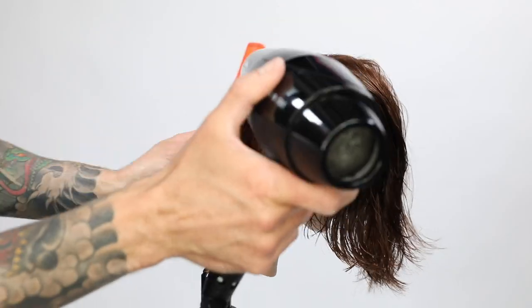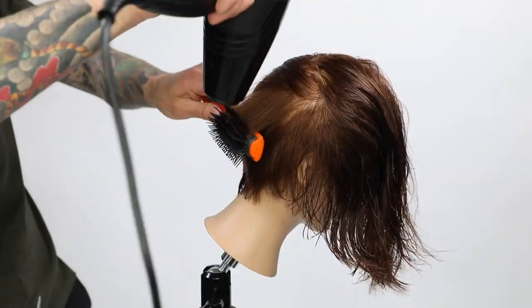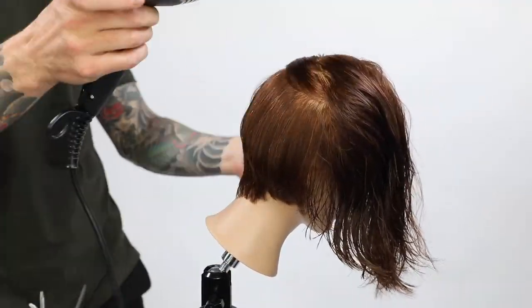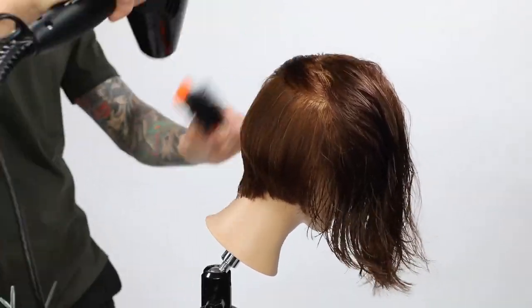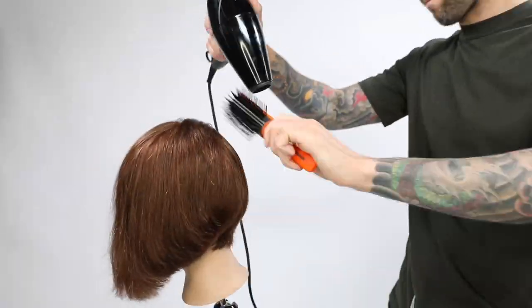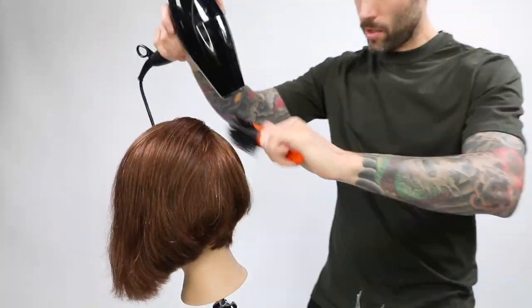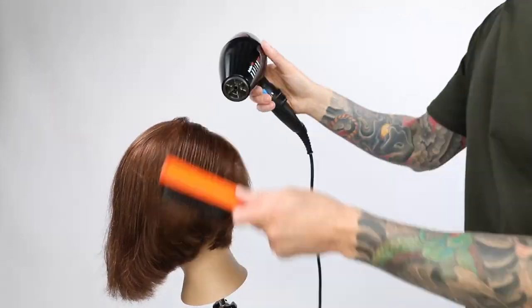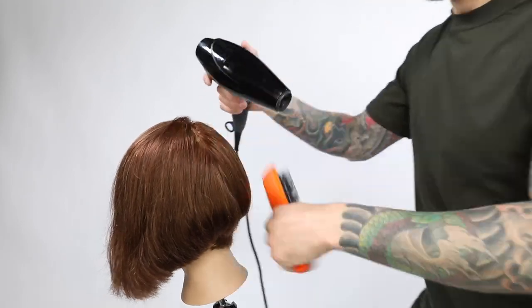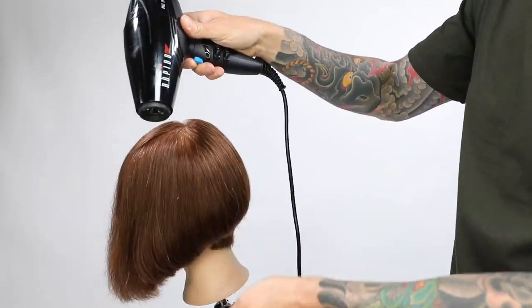I chose to flat wrap the hair because I did not want any elevation. I teach haircuts a lot and the one thing I've noticed is hairdressers that are learning this will cut a really beautiful shape and then grab a round brush and elevate the hair. The second you elevate the hair on a haircut like this you are distorting the shape. You want to wrap the brush — whether it's a paddle brush, a denim brush, or a vest brush — around the head. The haircut's going to build itself. Graduation builds weight, so I don't need a round brush. I can flat wrap the head and the haircut is going to give me the perfect shape.